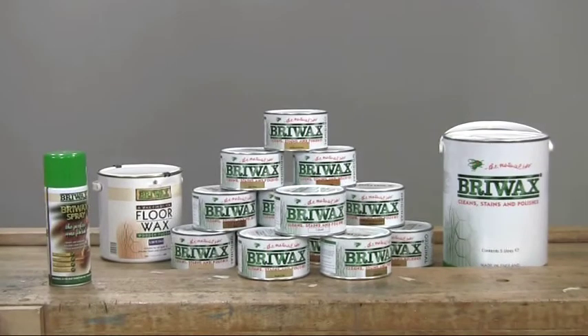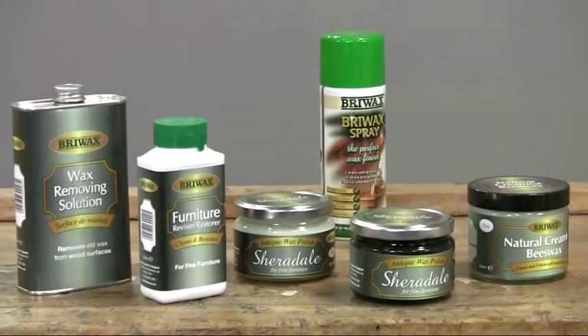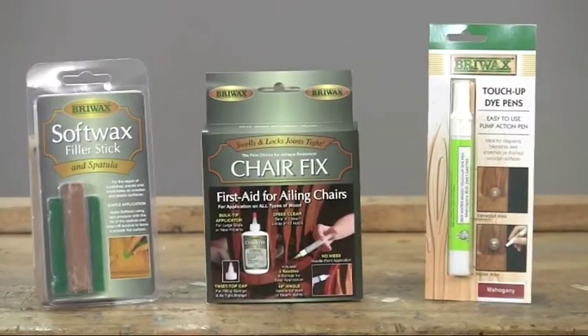The range can be divided into three categories: finishing, restoration and conservation, and repair. So let's look at them briefly, one by one.